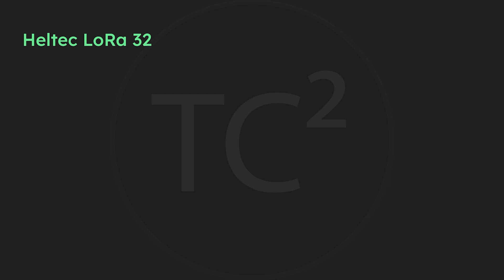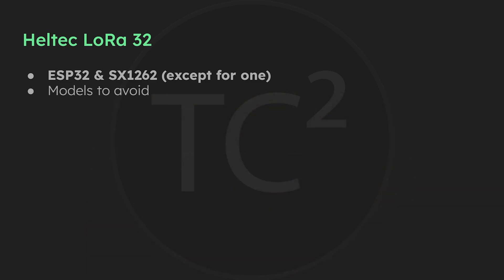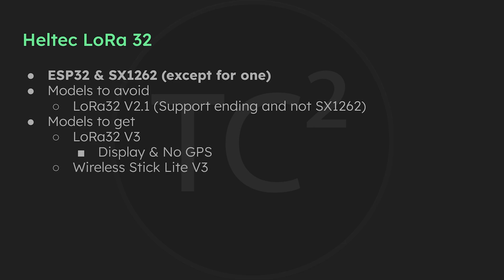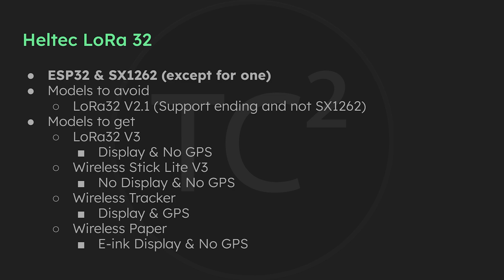Finally we have the Heltec LoRa32 series of devices. These all have ESP32 microcontrollers and they all have the SX1262 except for one — the LoRa32 version 2.1, which is the model to avoid. In addition to not having the SX1262, support is ending for this device. The models to get in the series are: the LoRa32 version 3 which has a display and no GPS; the Wireless Stick Lite which has no display and no GPS; the Wireless Tracker which has a display and GPS; and the Wireless Paper which has an e-ink display and no GPS.